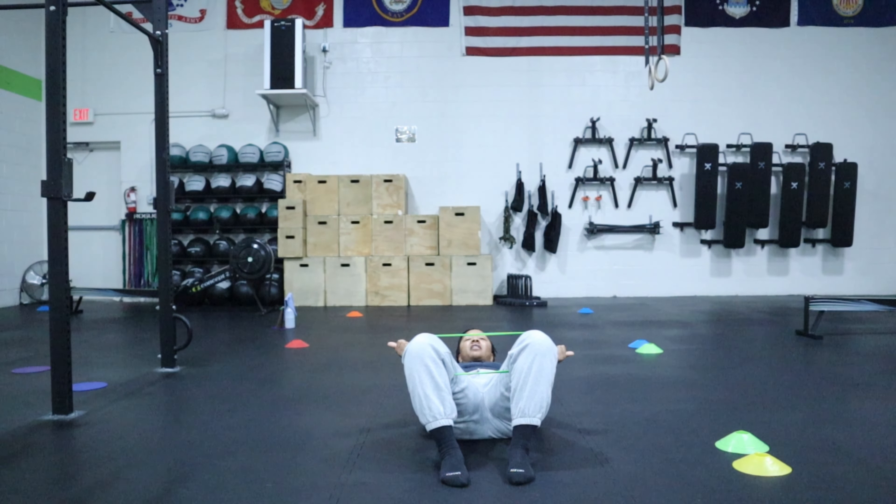We're going to take this band and place it around our knees. We're going to lay down in the knee bent position, and initially we're going to drive our knees out. We're going to keep our big toes down on the ground — we don't want our ankles rolling up.